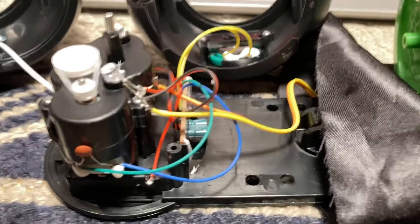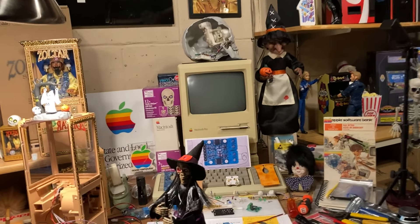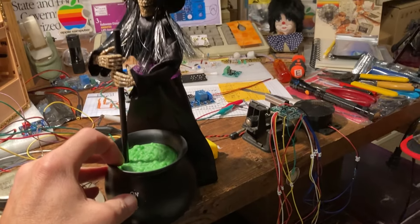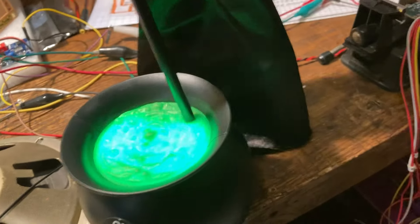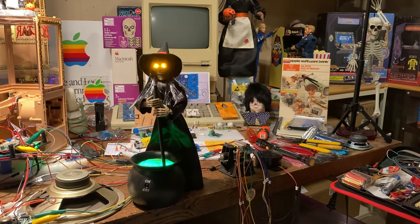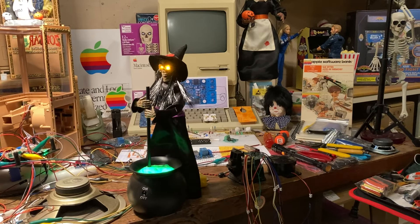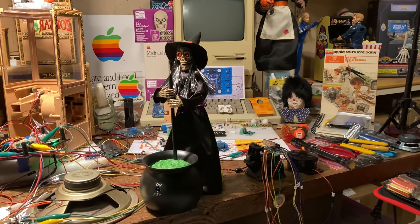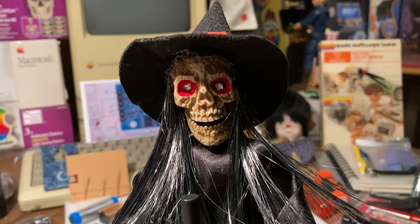One minute later — I'm back already with it all put back together. Hit the little button on the front and it runs a routine then stops. The cauldron lights up green with two green LEDs underneath. The two flicker LEDs inside the skull each have their own independent pattern. She stirs back and forth, runs the routine, then everything powers off.